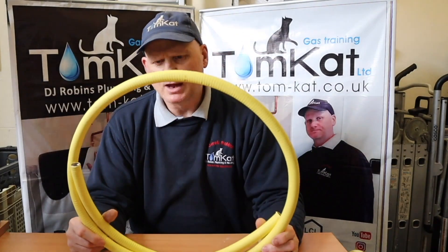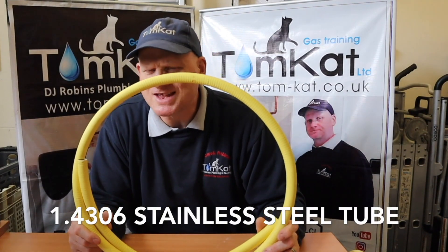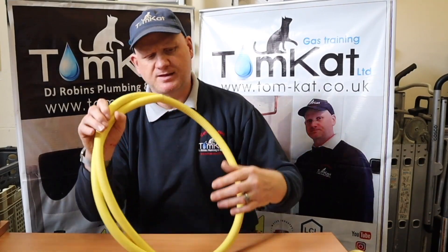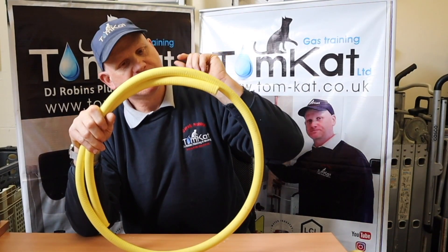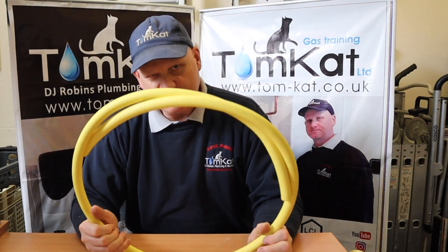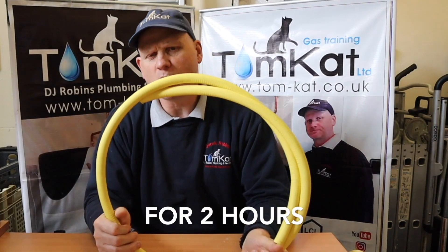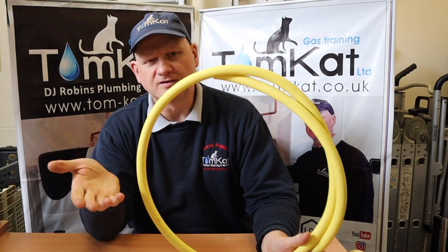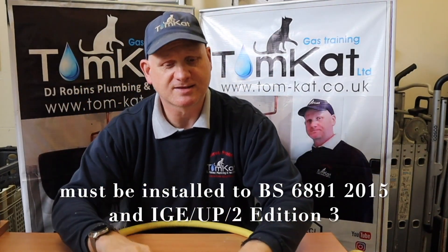This is made of stainless steel - to be precise, 1.4306 grade stainless steel pipe. It's also covered with a polyethylene jacket which is smoke and flame retardant, actually flame retardant up to 95 degrees ambient temperature. In a fire, they tell me it doesn't melt - it just burns and falls off.